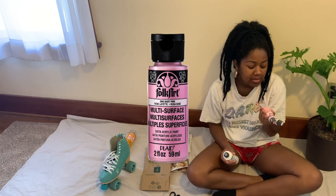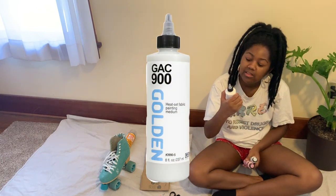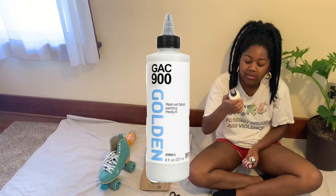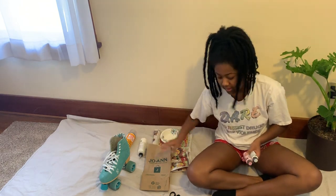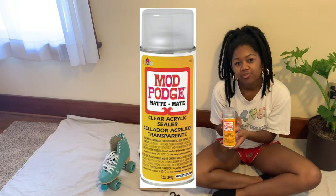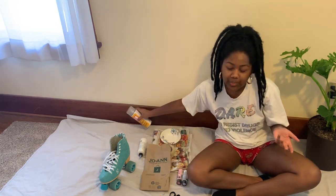I got it online through the curbside pickup thing. This is the GAC 900 Golden Heat Set Fabric Painting Medium — you do a 50/50 mix, and I'll show you that right now. Then to cover it afterwards, I got Mod Podge spray in a matte finish, which is a clear acrylic sealer, because I'm using acrylic paint.